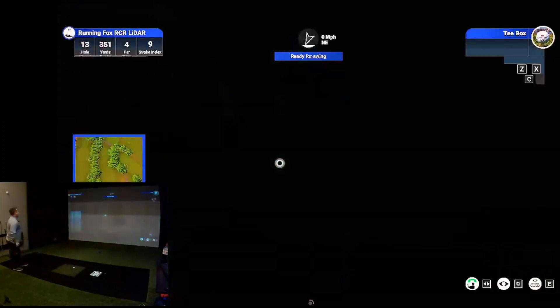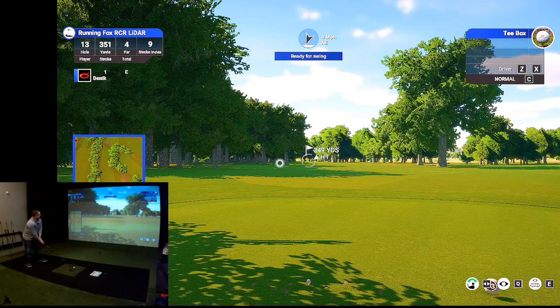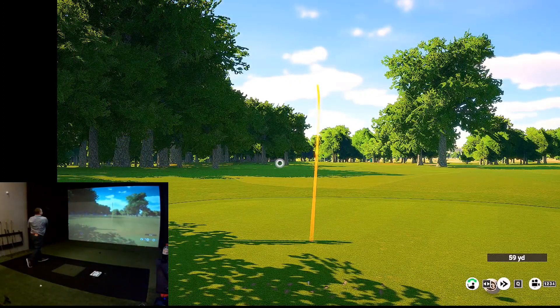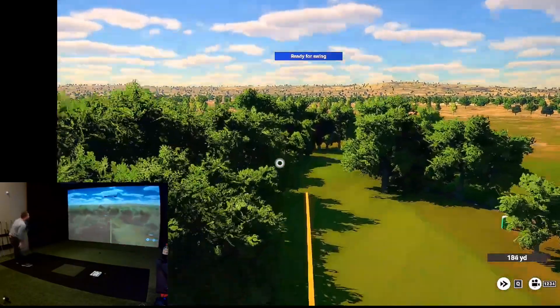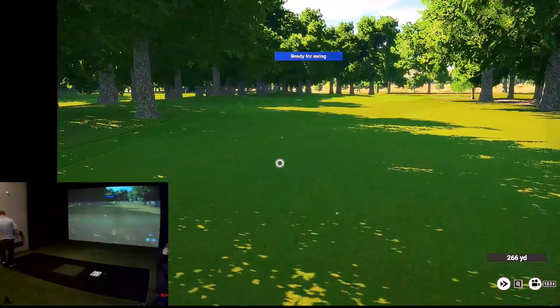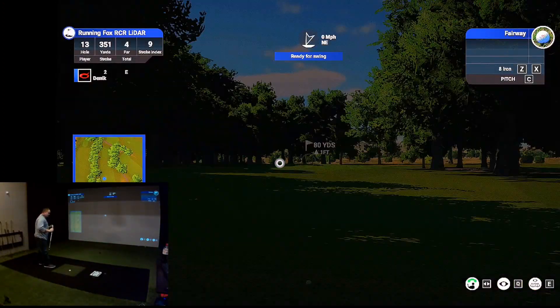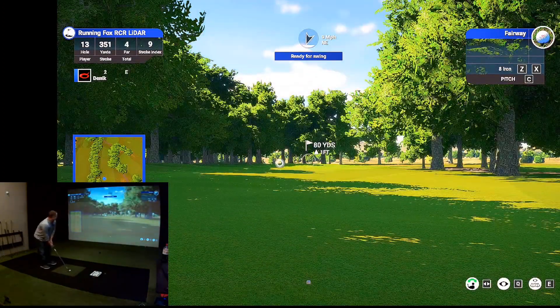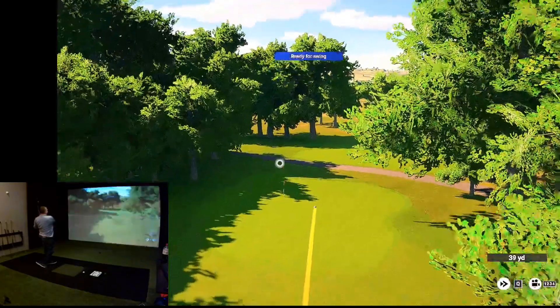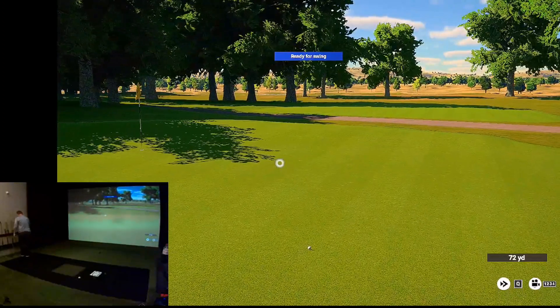I'm just going to go for an easy driver — try to hit a draw. There we go, that was the plan. Distance looks right. 80 yards, that's out to the right of the flag. I felt that come off the face and shoot to the right.